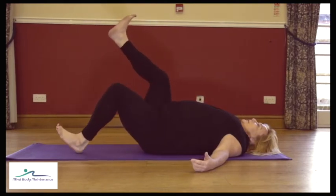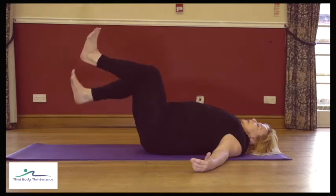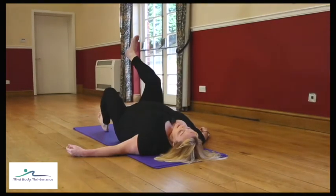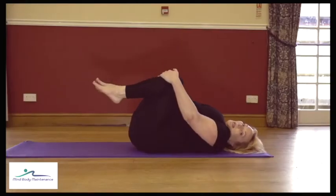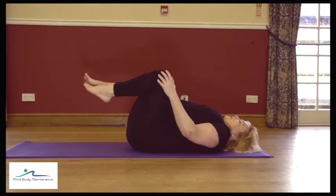Finishing your last set. Bring the knees into the chest and rock the back. We're going to come back to that in a moment and make it a little bit more challenging again. But for now, come back to our bridge.